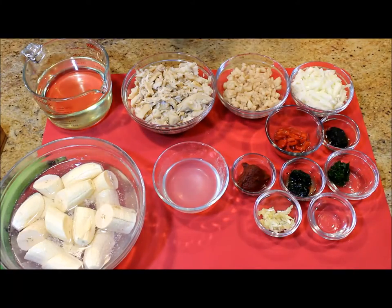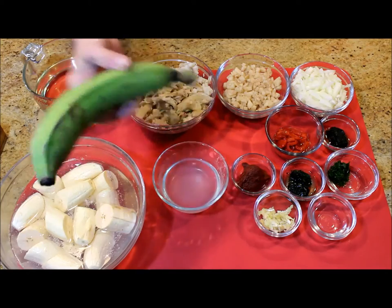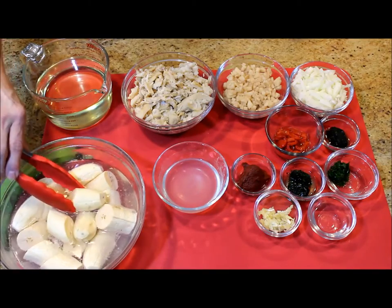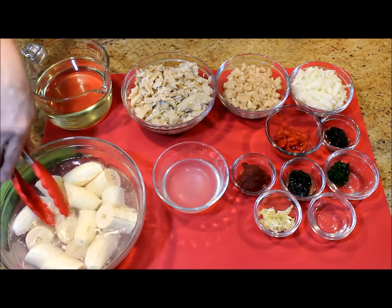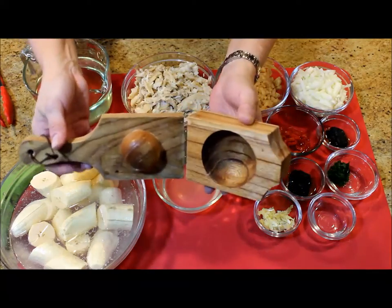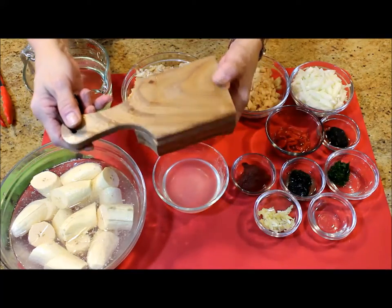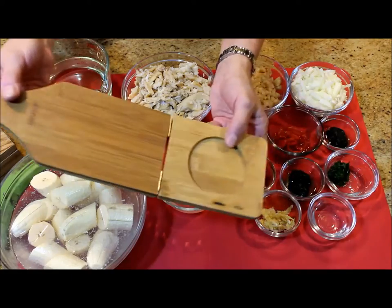I am making one plantain per person and cutting the plantains into about three or four pieces, soaking them for about 15 minutes in salted water. Each piece is about two inches long. Today I'm using a specially made tostonera I found at the supermarket, which will make a little cup out of the fried plantain. You can also use the regular kind, which will make flat tostones.